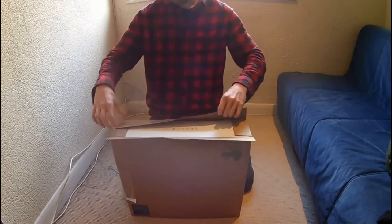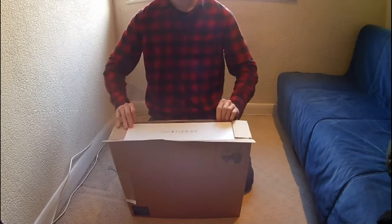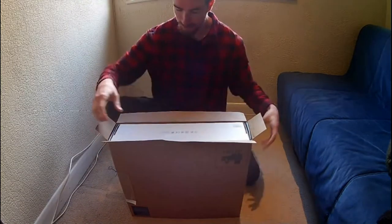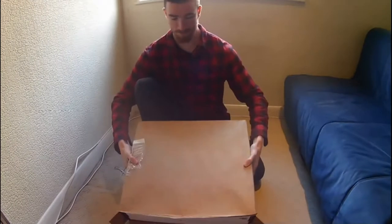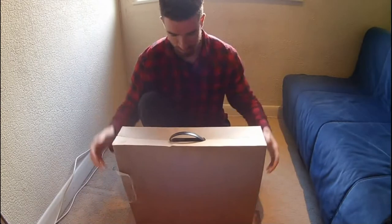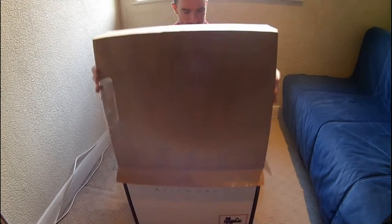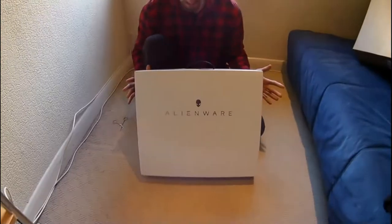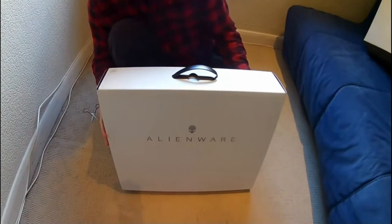Then you can slide it out. Slide it on out. Box number one. There we go. Anyway, the box actually looks really nice.